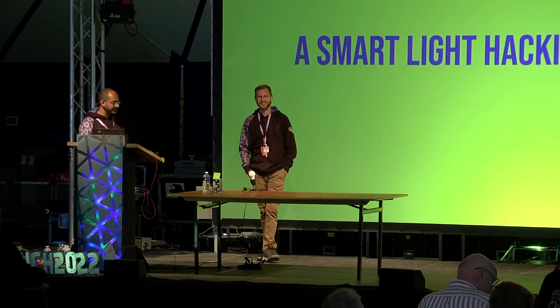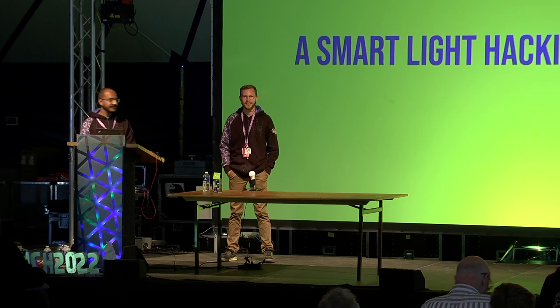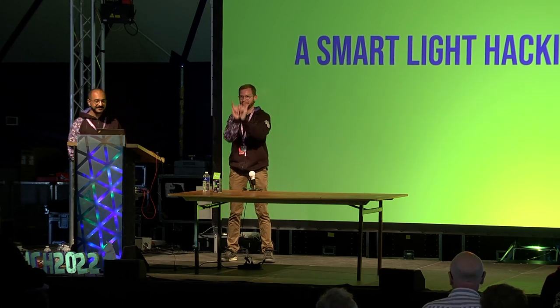Good morning everyone, thanks for coming this early morning — we appreciate it. I'm actually really excited to be here. It turns out if you organize an event and do a technical talk, it's quite a challenge. I'm really glad we made it; it was not an early night last night, but I think we're in good shape.